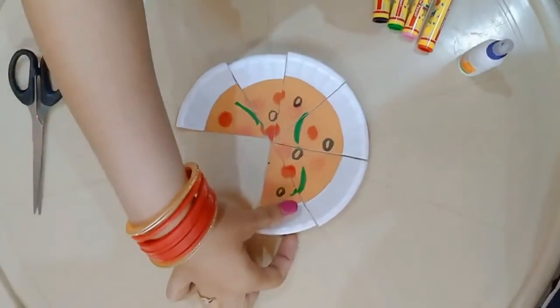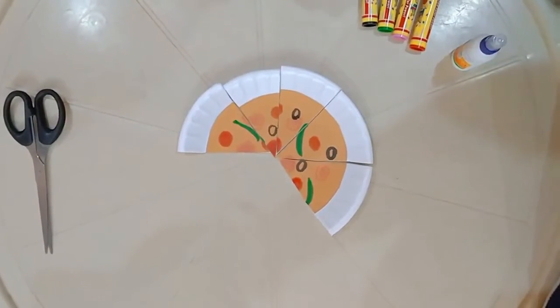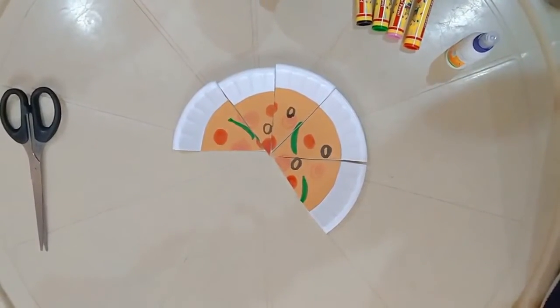Now again let me eat one more slice. So how many slices have I eaten? I have eaten a total of three slices. So the fraction will be three by eight.